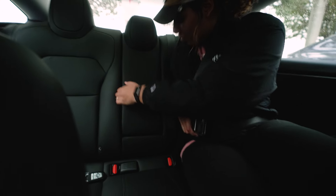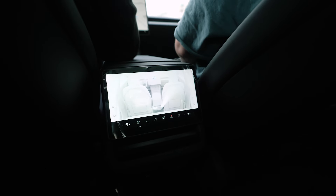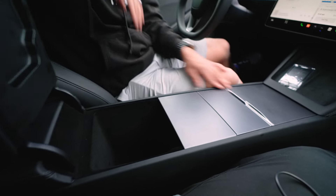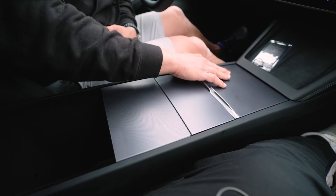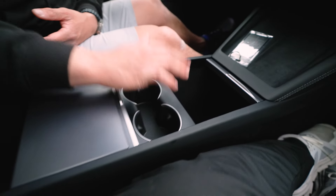One thing I really missed from the Model S is cup holders — and here they've got one right there when you bring down the armrest. The back seats are also perforated, and there's actually a screen in the back with air conditioning controls. You can even move the front passenger seat up and down from back there and watch Netflix or Hulu. The center console has a matrix dot design with squares and rectangles — very similar to the Model S, though on the Model S this section slides back, whereas on the Highland it does not.